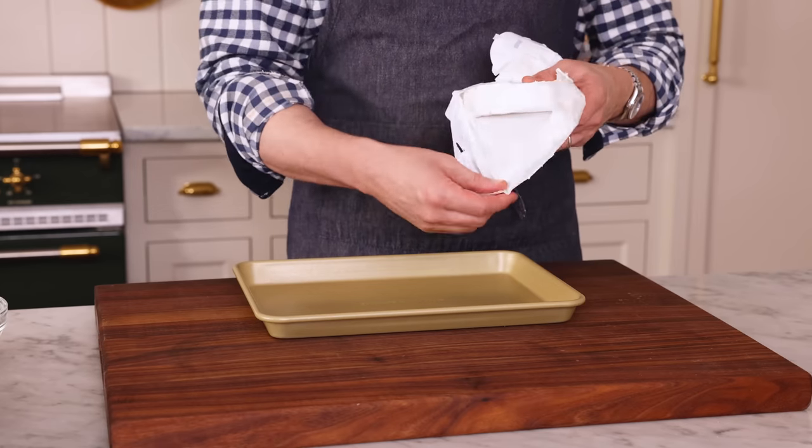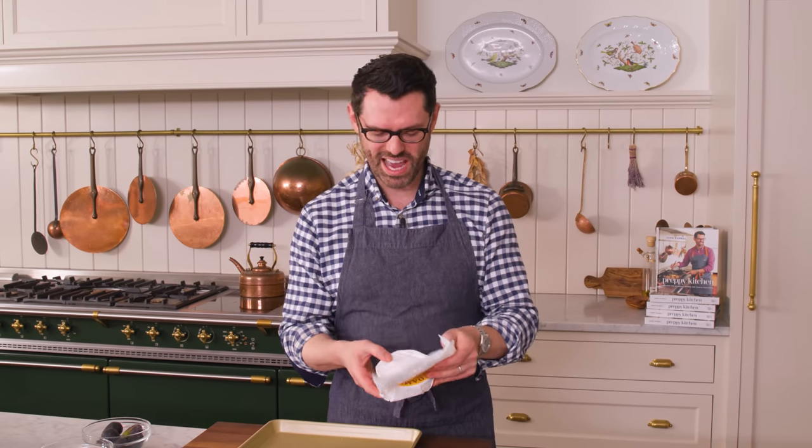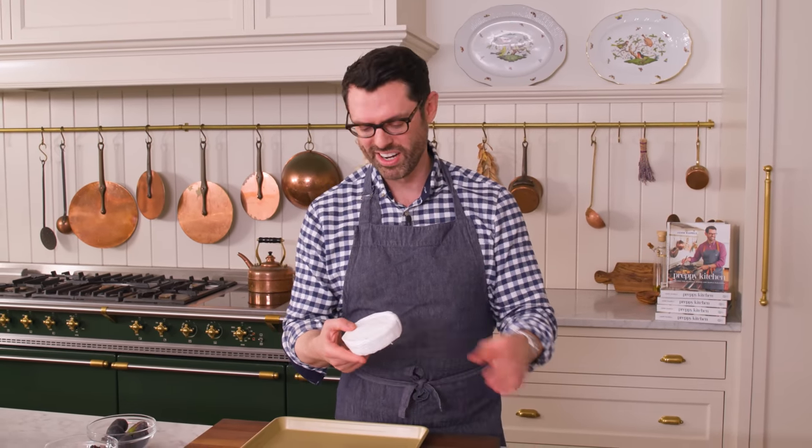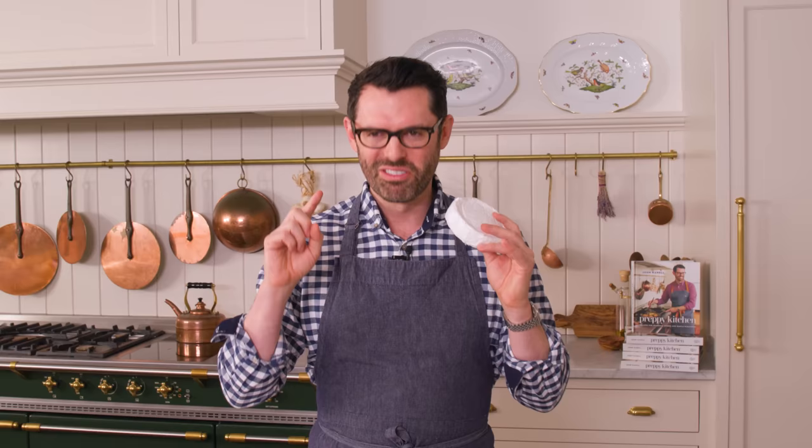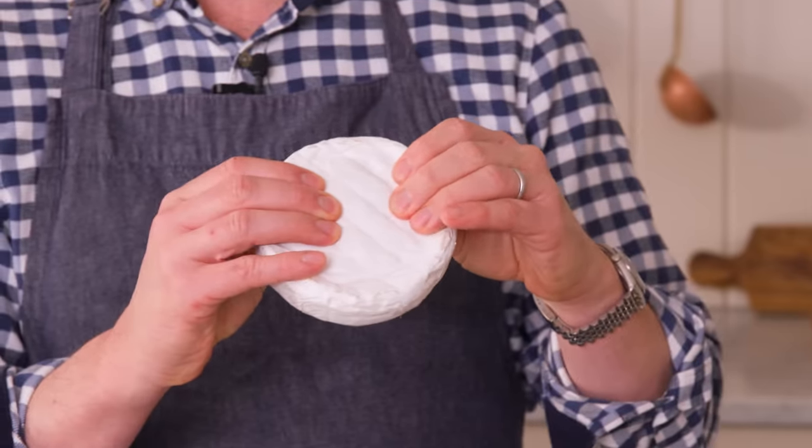Now grab a wheel of brie — it could be any size — and unwrap it carefully. The only thing that can go wrong is the outer casing will tear and it'll ooze all over your baking sheet, which is less gooey and delicious than you want. If you're using regular brie, it's going to be firmer even after you bake it. If you want that ooey, gooey moment, find a triple crème brie or one that's extra creamy. The triple crème is basically liquid at room temperature, so it's going to ooze all over the place. Regular brie will be firmer, but still soft and pleasurable to eat.